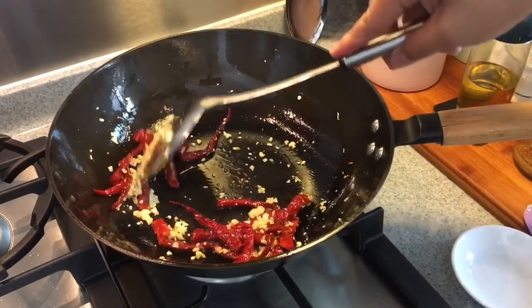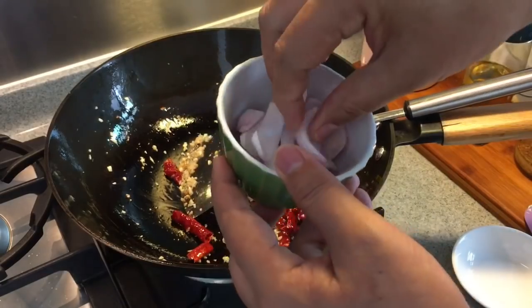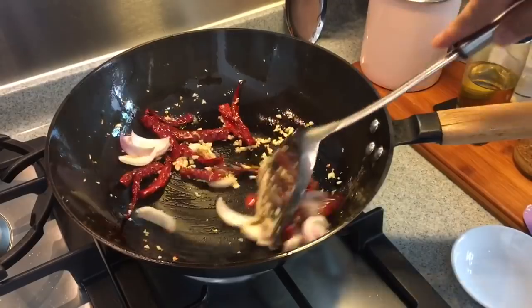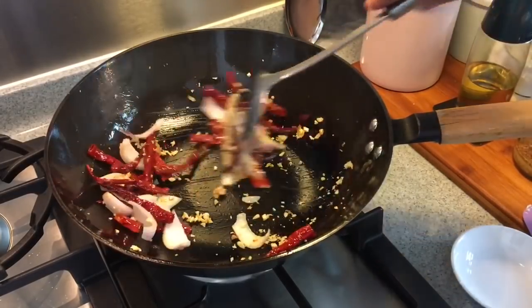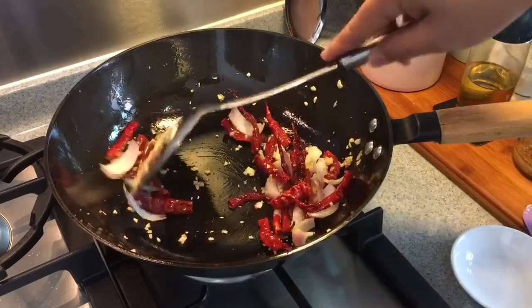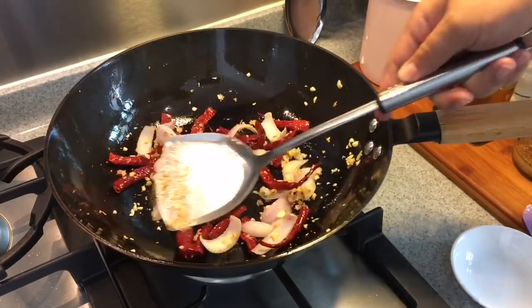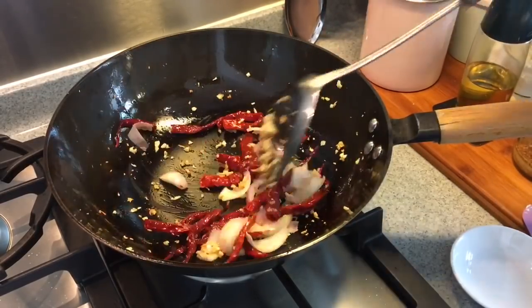Next, we will add in half a red onion, sliced into small wedges. Just pour them in. Now if you want it to be spicy, you can actually add in some chili padi, small chili, or bird's eye chili. But I'm trying to make this as kids-friendly as possible.